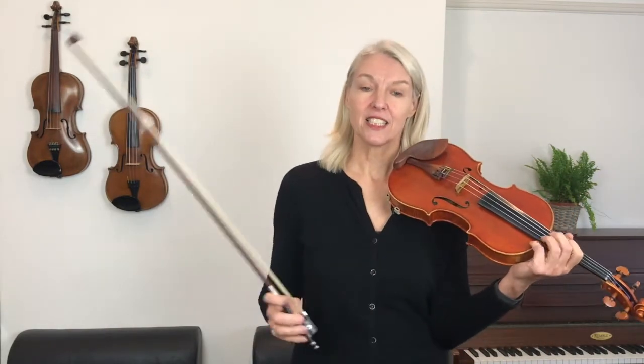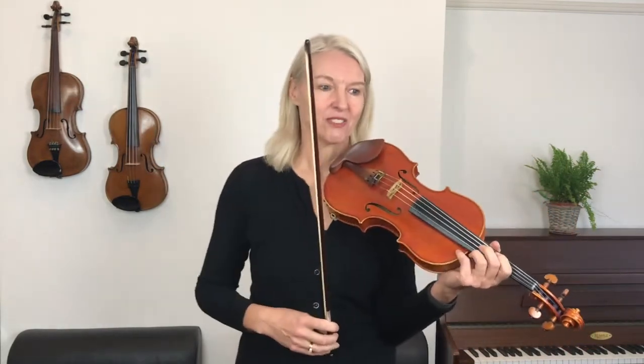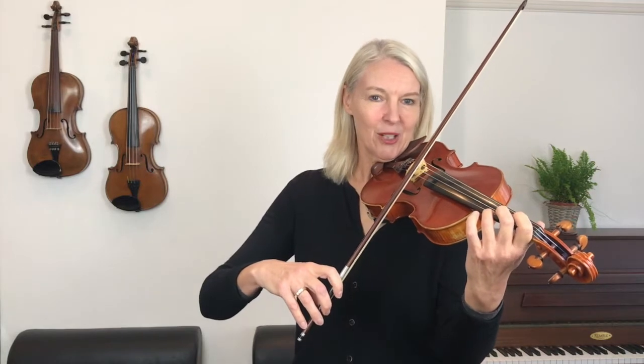We will keep stopping and starting just to discuss a couple of bowings and fingerings as we go along. We're playing it exactly as it's printed and I'll talk you through that as well. Now before we start, I can already tell you that we're going to start up bow, so start just below the middle of the bow.